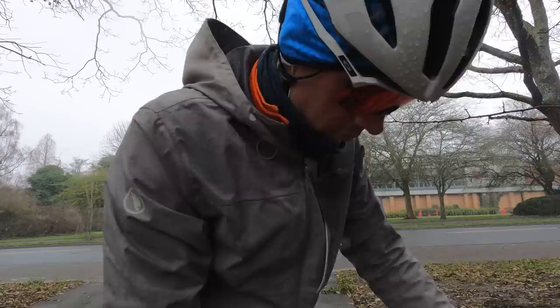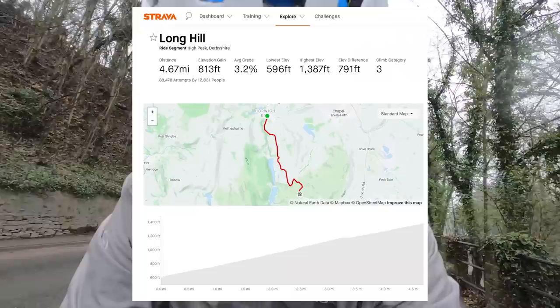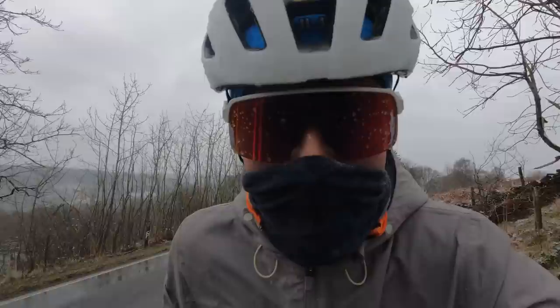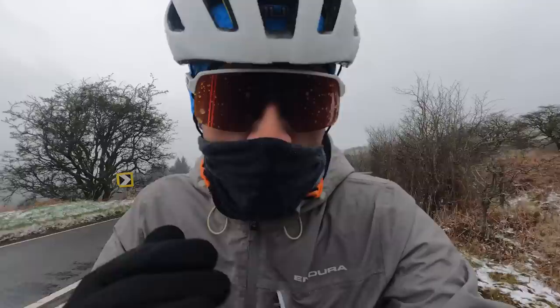We've just arrived in Whaley Bridge, at the bottom of Long Hill — appropriately named because it's a long hill. It's the longest climb of the ride at about 10 kilometres, and the top is the halfway point. We're now on red — turbo mode — and it feels so much faster. It's getting really cold; Wahoo says minus five. We've just lost one bar of battery, down to 75%, only one or two kilometres into the climb. I can hear the motor working hard uphill into a headwind, but we're moving.